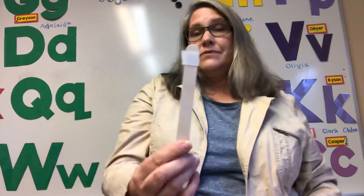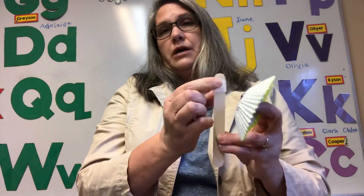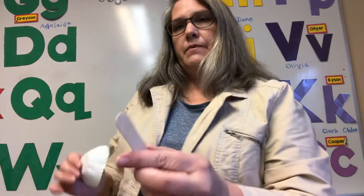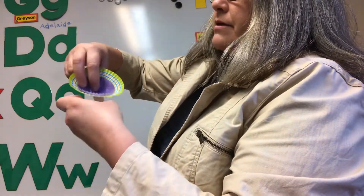And then we have this, which is going to be the stem of your flower puppet, and it has a glue dot right here. I'm gonna take the paper off the glue dot — see that glue dot? And then we want to make sure it's upside right so the eyes are up, and then stick it right on there.